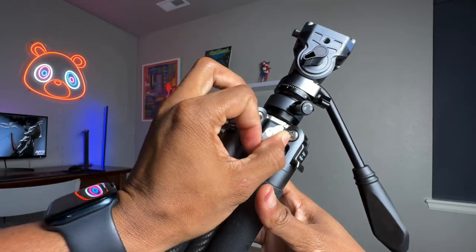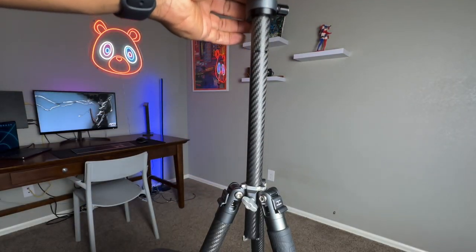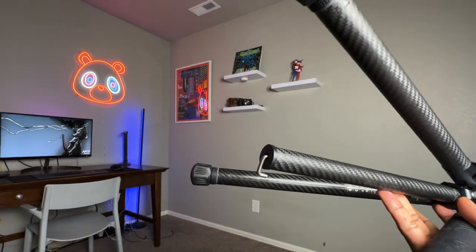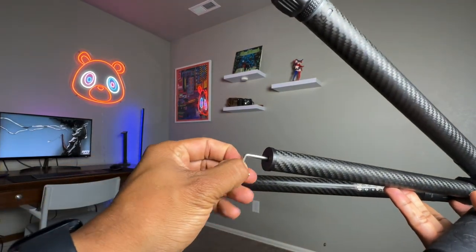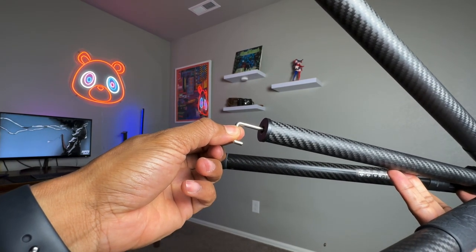Loosen this knob to extend the center column. The center column's load capacity is 22 pounds. There is a hook on the bottom of the column — you can hang your bag to add additional stability to the tripod, but remember the total load capacity is 22 pounds including the camera mounted on top.